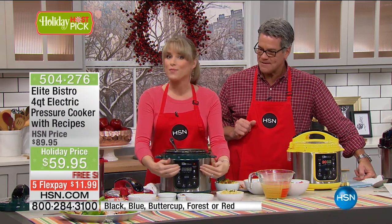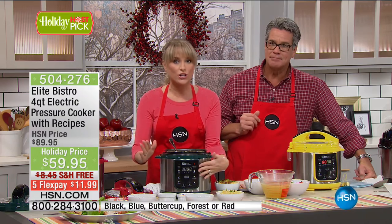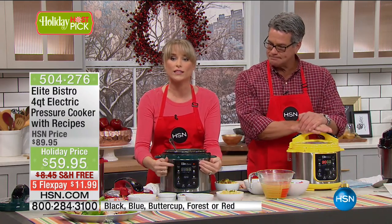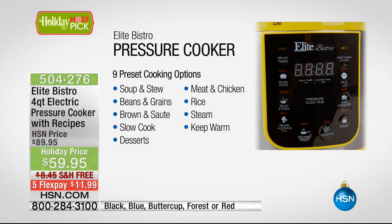There are some pressure cookers out there where you have to dial it up — you have to know how much time, how much pressure, whether your food is fresh or frozen. With the Elite, we give you all the presets. You can see them: rice, pork, beans, poultry — all you do is select the button of what you're cooking and walk away.